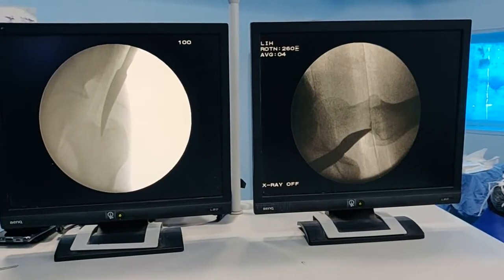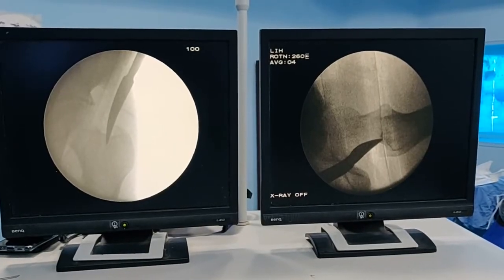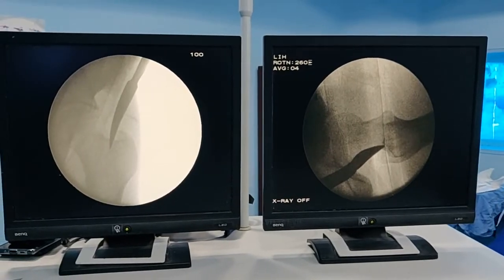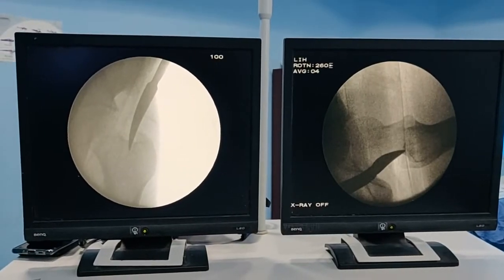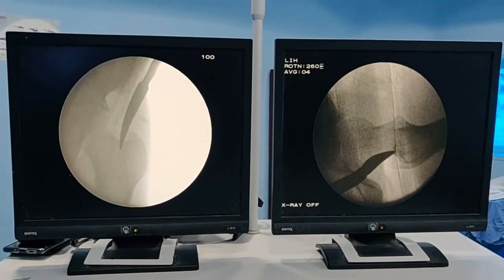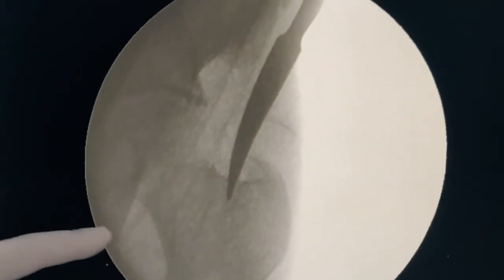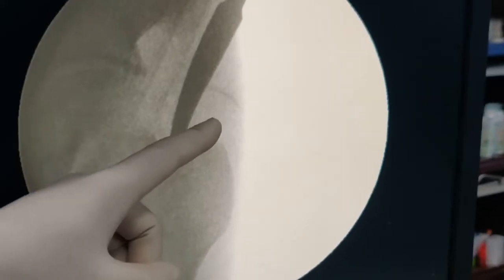The most critical aspect of this procedure is getting the right entry point. If the entry point is incorrect, there is a very good chance you will struggle throughout the operation. There are two concepts of nailing: piriformis entry, coming from the piriform fossa, or greater trochanter tip entry. Most modern systems use greater trochanter entry; however, the nail we have today is a piriformis entry nail, so you have to be slightly more medial.